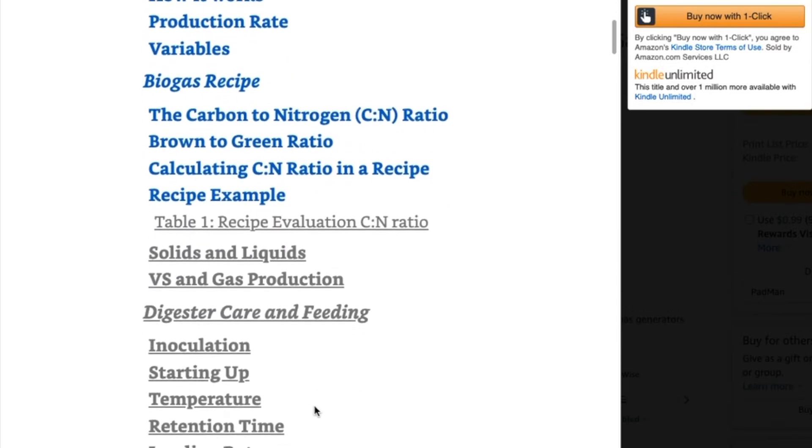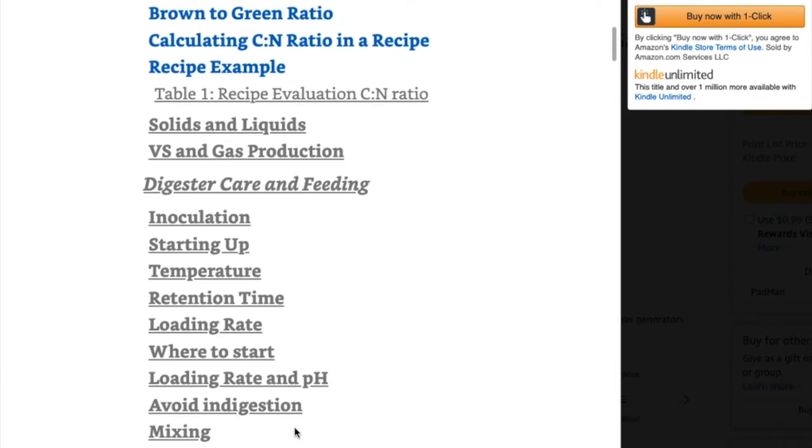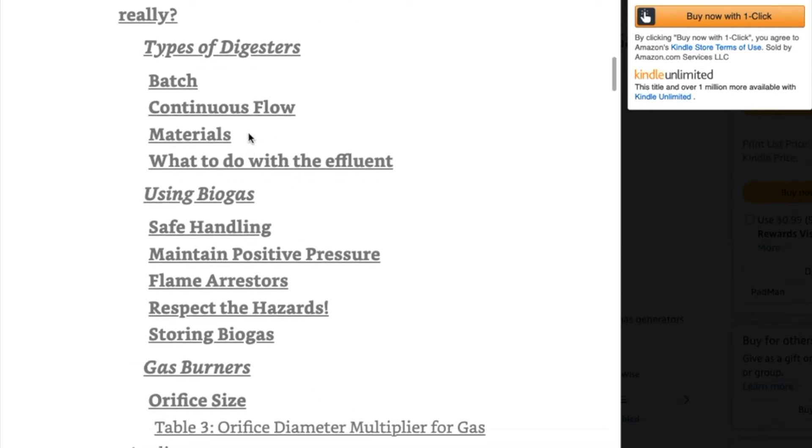Feel free to leave comments here if there's something more that you'd like to see — more information, more detail, or if you think there's something I missed and you want to take me to task. But I can tell you this: this is a short, sweet book. There's no fluff. Everything in it is based on science and experience.